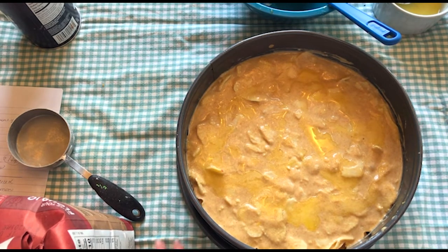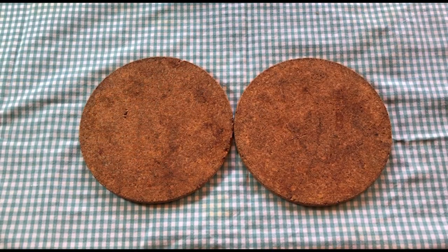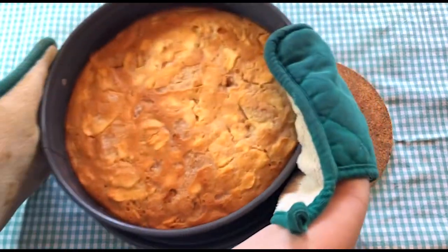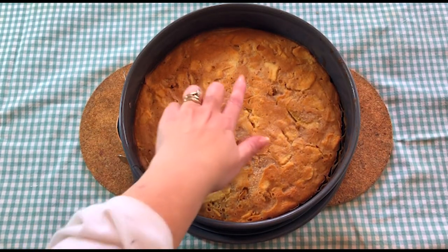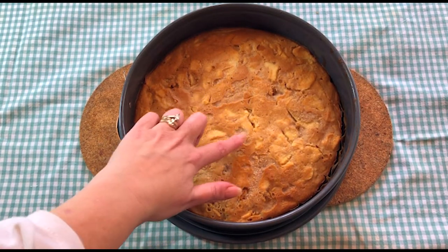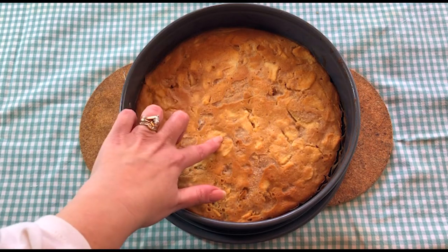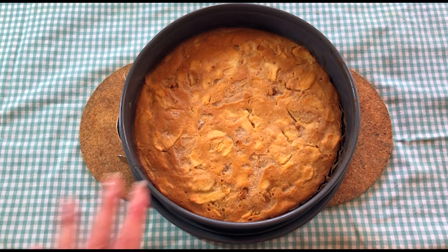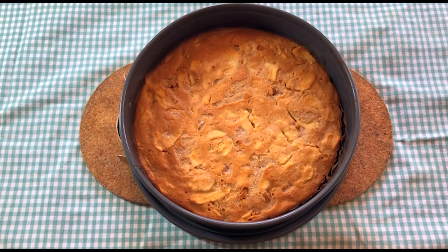This bakes for a while, so set your timer for about 50 to 60 minutes — basically an hour. You're looking for a nice golden top and the center shouldn't look moist anymore; it should spring back to the touch. Let it cool down, then you'll be able to unclip the sides and sprinkle it with some powdered sugar and serve it up.